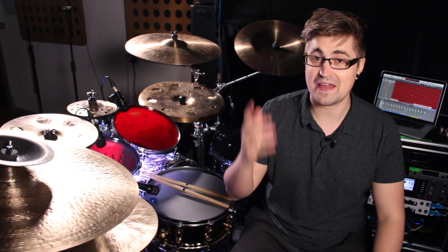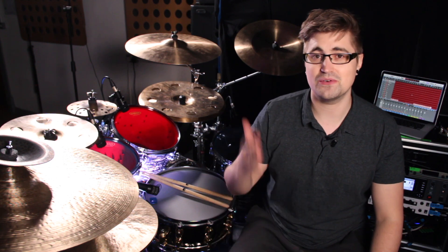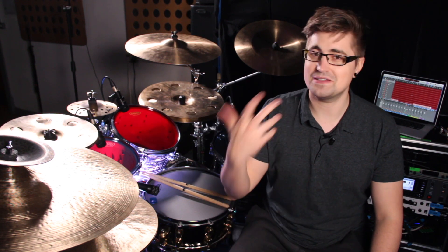It's really important to use a click for this, because without it, particularly learning a whole new time feel, you'll just be all over the place. So I'm going to put a click on. It's going to be at 130 BPM, but that's actually like 65 BPM at quarter notes. So what I mean is that 130 is representing your eighth notes — it's just going to be easier to play along to, because 65 is quite slow to practice something to. So it sounds like this.